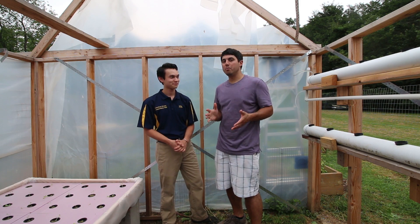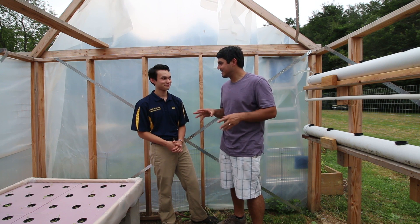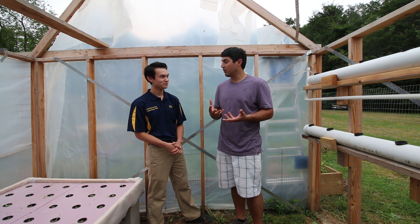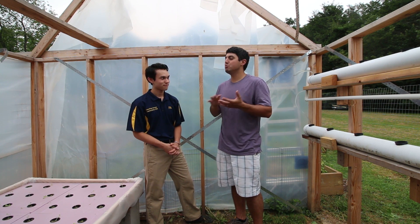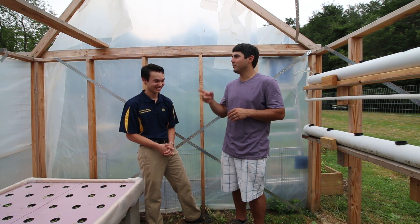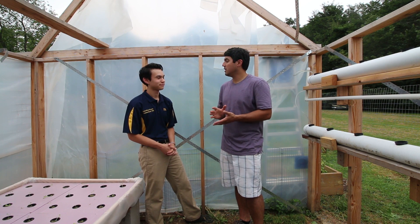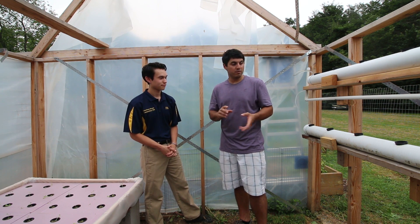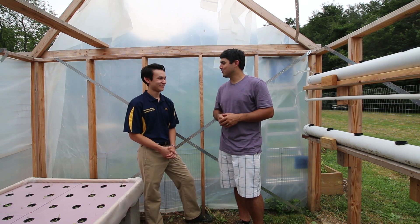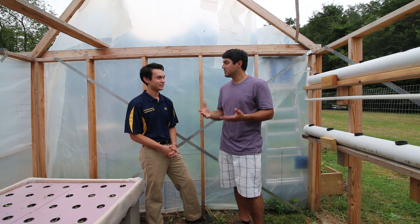Jonathan, thank you so much for showing us all this — the deep water method, the NFT. Before I came here, I hadn't actually seen a system working yet. I had seen online pictures and already talked a lot about these as we were preparing for this episode of the podcast, but it still seems so overwhelming to me. This looks like something that anybody who is interested in it could do — low cost, very simple setup. You have taken what seemed like sci-fi and just made it so accessible. So thanks, man. And if anybody wants to get a hold of you, learn more — you sell kits, do some consultations — how do they get a hold of you?